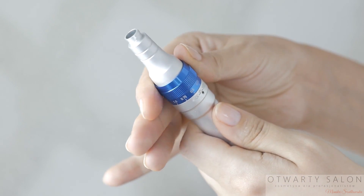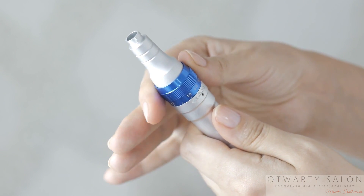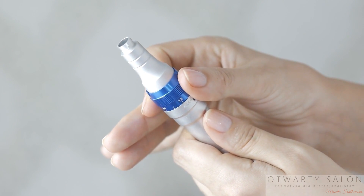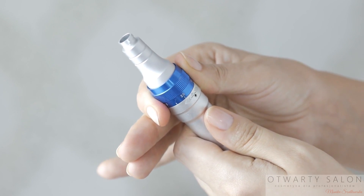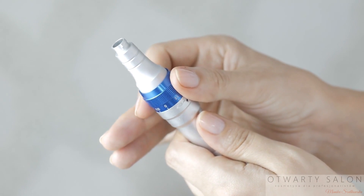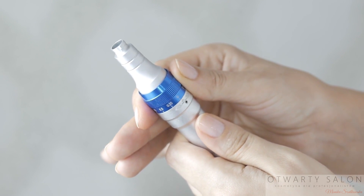Element drugi to głębokość nakłuć. Pracuję na głębokości od 0,1 do 0,8 mm. W okolicach oczu i ust pracuję płycej, na głębokości około 0,1 do 0,3 mm. Na czole, szyi i dekolcie pracuję na głębokości około 0,5 mm. Na policzkach na głębokości 0,7 mm.